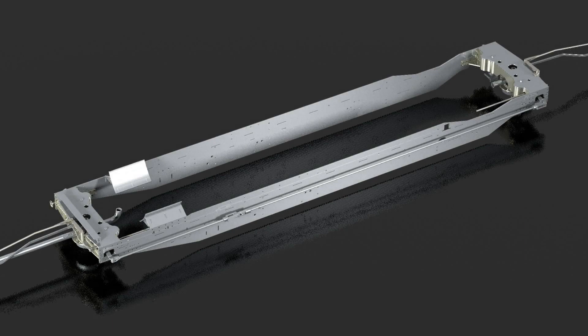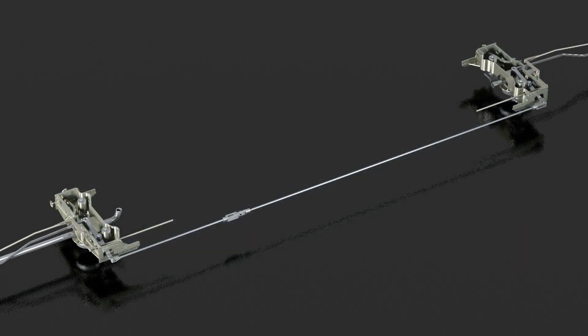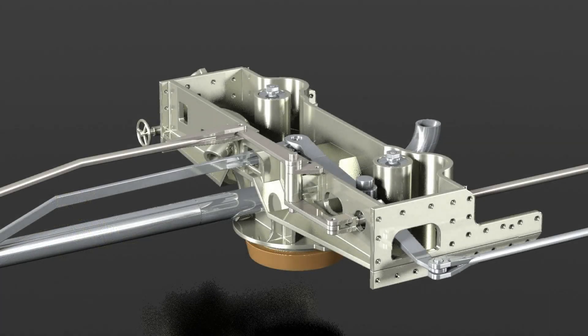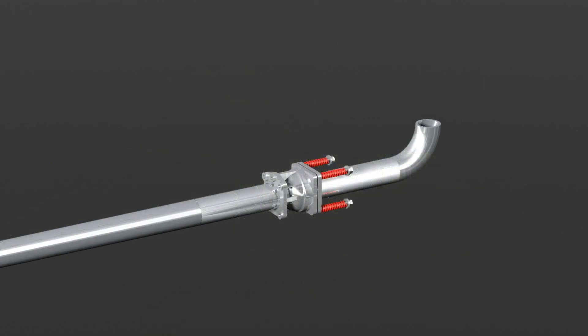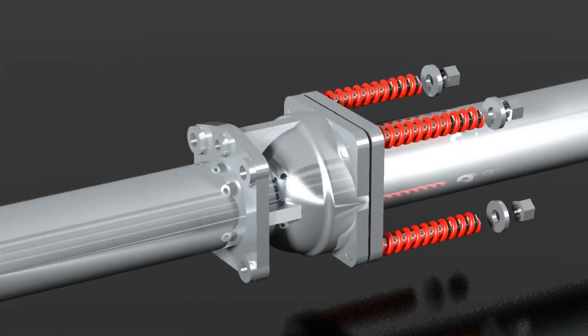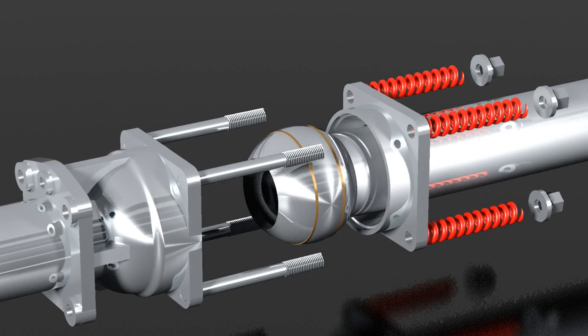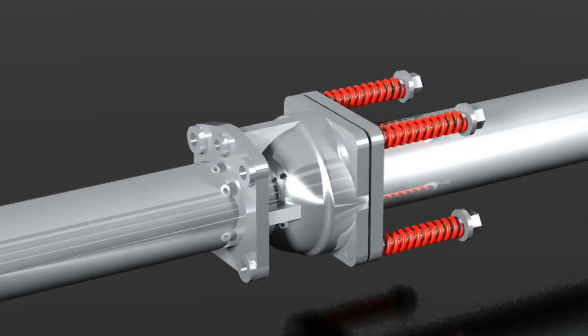The center unit of the locomotive, with boiler and cabin, carries the two almost identical upper parts of the pivots. They are bolted over the whole width of the locomotive between the two frames. Over the actual rotation pin, a pipe leads the steam from the boiler to the cylinders, built much more robust due to the higher steam pressure and temperature.